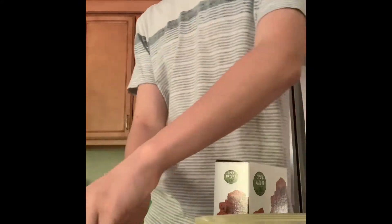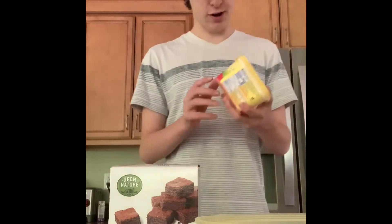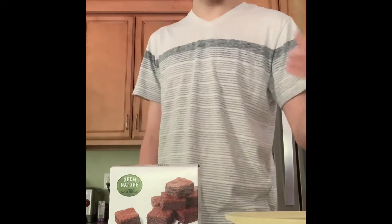Two eggs. The brownie mix. Butter. A tablespoon. A bowl. Something to stir with.